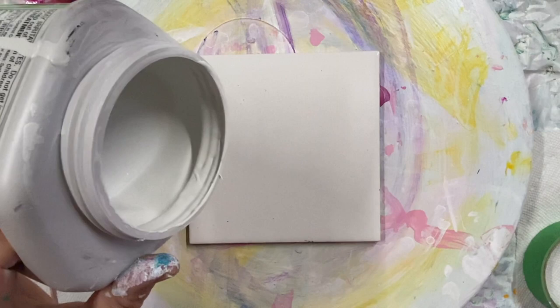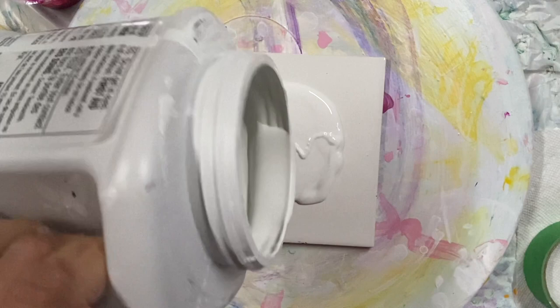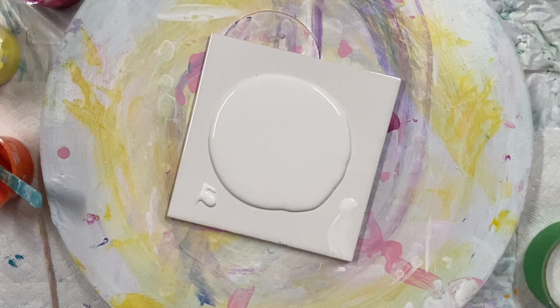Hello everyone, welcome to Carol's Art Room. I'm pouring down some color to go white on my six by six tile because I'm going to do the bloom — I'm going to use some fall colors and do a fall bloom.